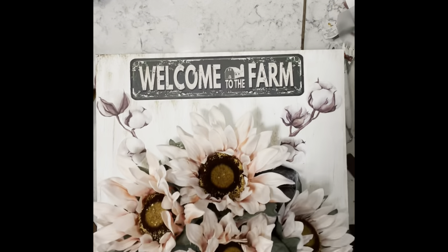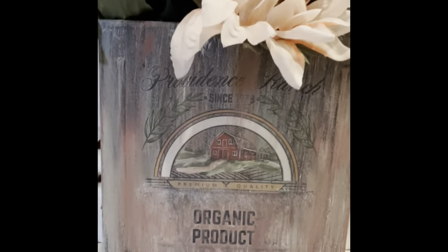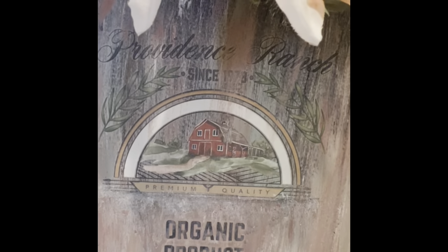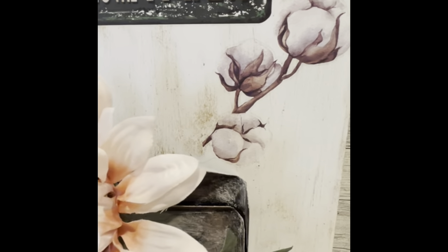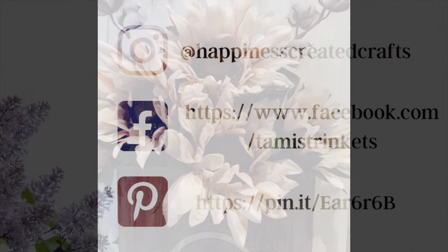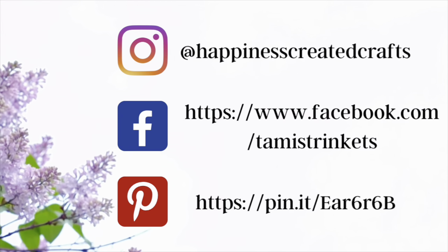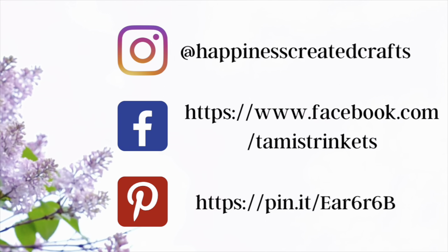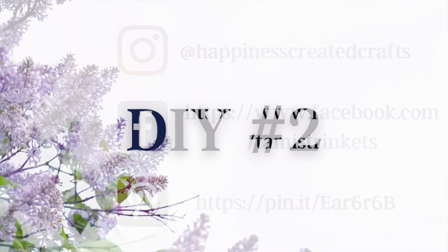Once I get the cotton pods all attached, that's it for this one. Oh my goodness, I'm so in love with this piece — you definitely have to let me know what you think. I also want to let you all know that I'm on Instagram, Facebook, and Pinterest. I'll have all my links in my description box down below — stop on by and say hi!